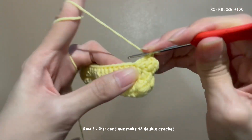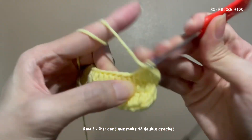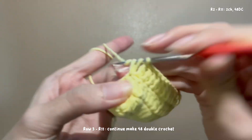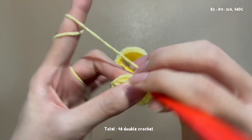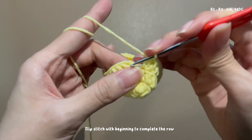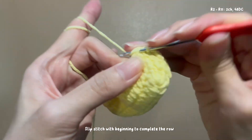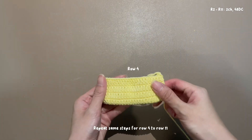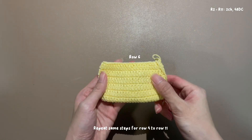Row 3 to row 11: repeat the same steps — begin with a chain and make 48 double crochet. Slip stitch at the beginning to complete the row. Repeat the same steps for rows 4 through 11.